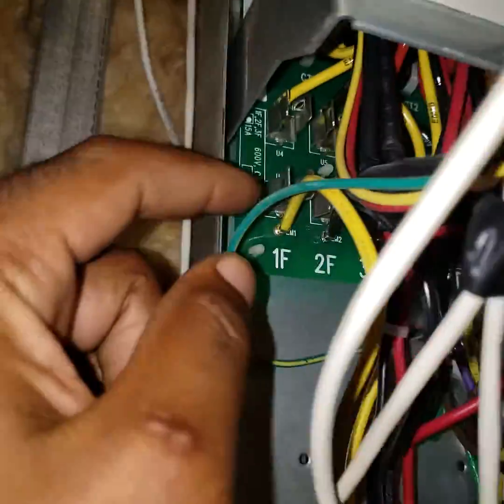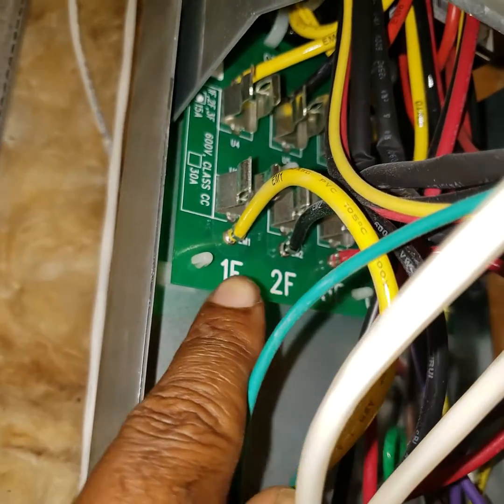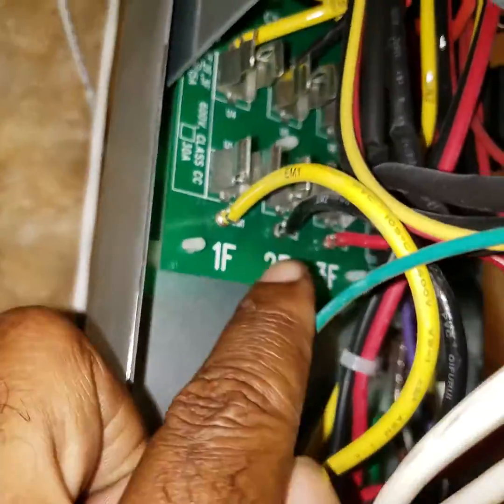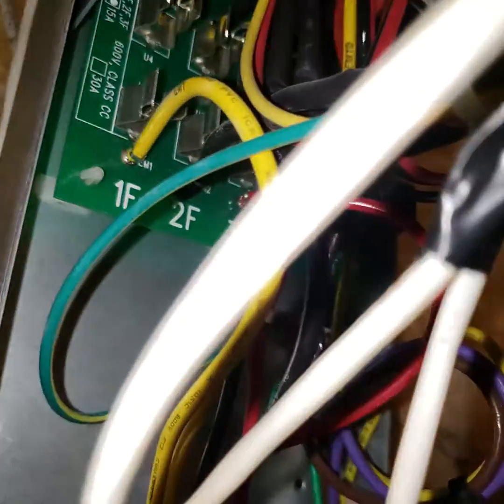Took it apart and checked the fuses. 1F was good — that's when I had 280 on it. 2F was at 189 and 3F was at 189, so I went and purchased new fuses.